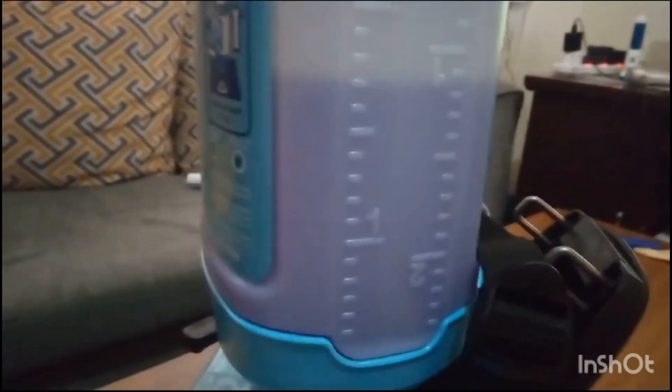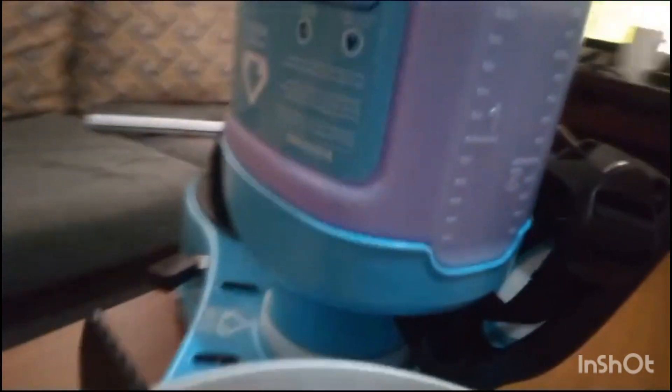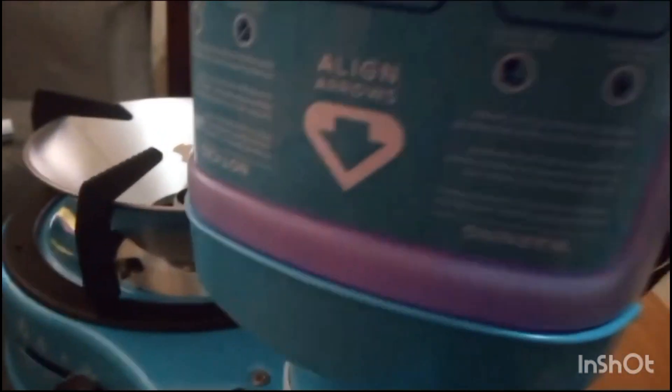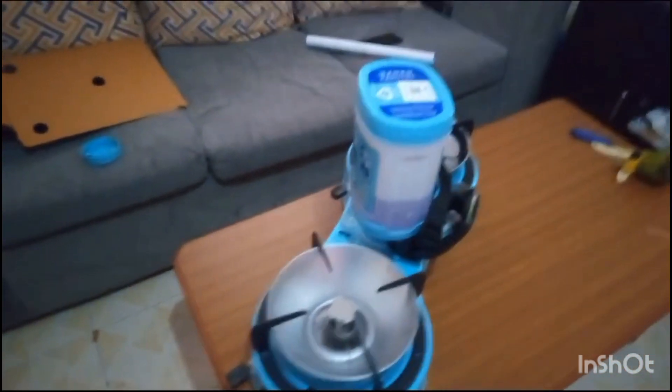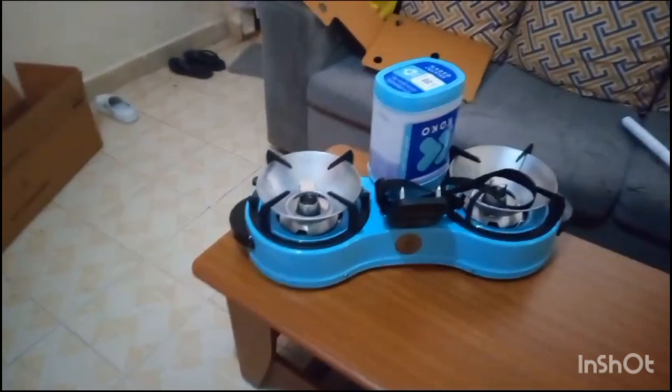Once the tank is full, the fuel will not get inside anymore. There is an arrow here indicating that this tank should be turned downwards. After turning it downwards, the fuel automatically moves into the Coco tank. This is a new technology in Kenya. I just want to try it today and see how best it performs compared to normal gas or any other source of energy.